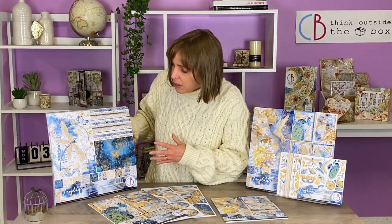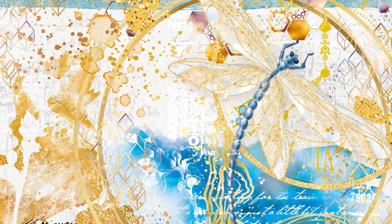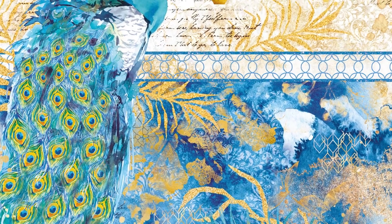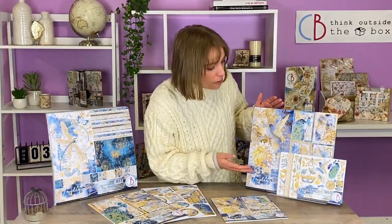Let's watch some details. For example, in this case we have the dragonfly — beautiful patterns with blue and golden details — the peacock, and for example the hammerbird as well.